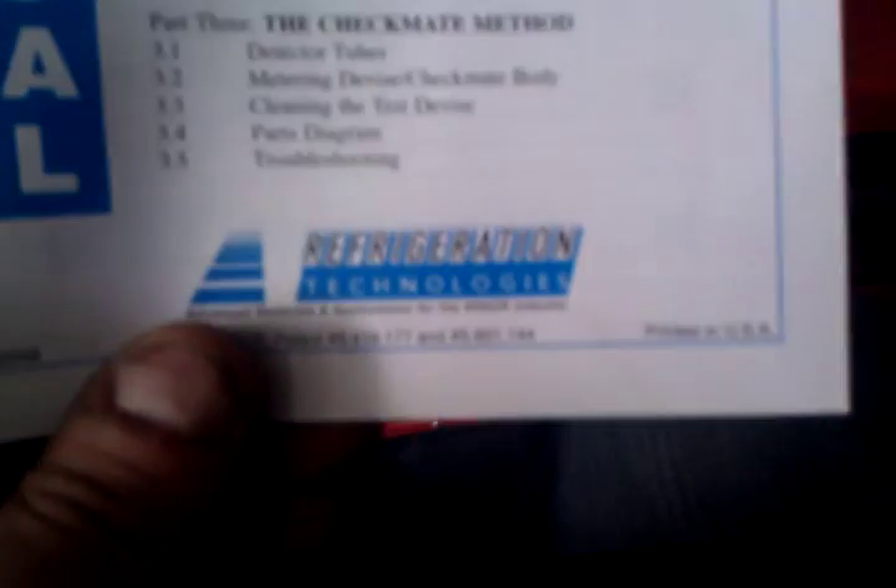I also have one for the suction line. I also picked up this tool about a month ago — got this from my local Johnstone. This is to see if there's acid or moisture in the system, and the company that makes it is Refrigeration Technologies. Part number is B12068 — a good tool to have in case you're working on a system that has a burnout, if it has acid or moisture. Definitely something good to have in your arsenal of tools.